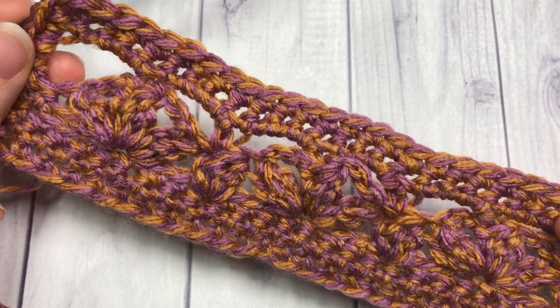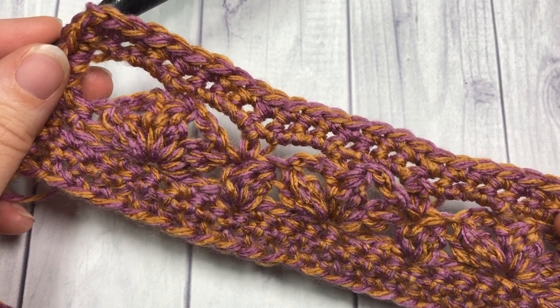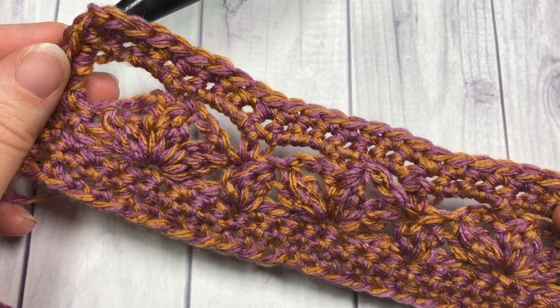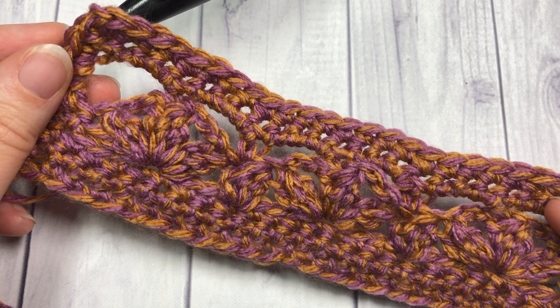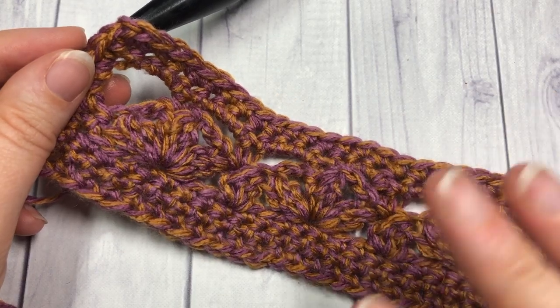Thank you so much for joining me for this tutorial on how to work the Spring Blossom Shawl. Be sure to head on over to my blog and grab the written pattern for free at richtexturescrochet.com. Don't forget to subscribe here to my YouTube channel and check out some of the other videos. Until next time, happy crocheting — bye!